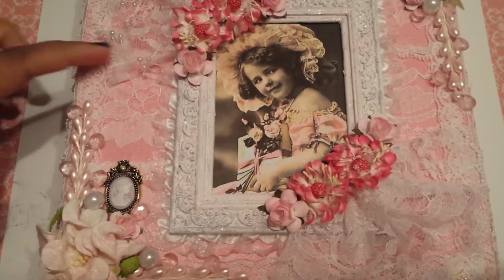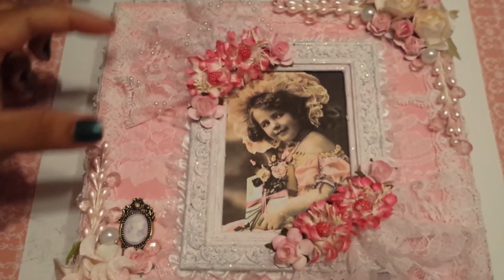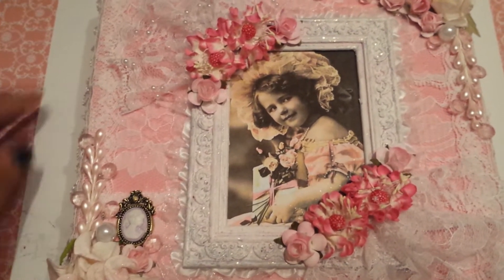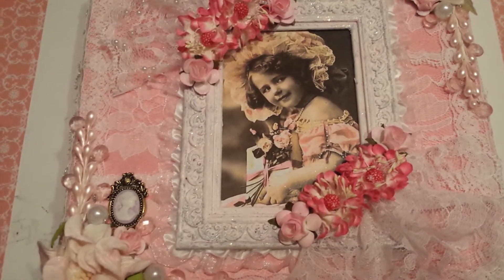The first thing I did was I laid down this flat lace right here. There's actually about 3 strips — it's a pretty wide lace. I laid that down, and I used this lace right here to trim around the box just to give it a little bit of a border.